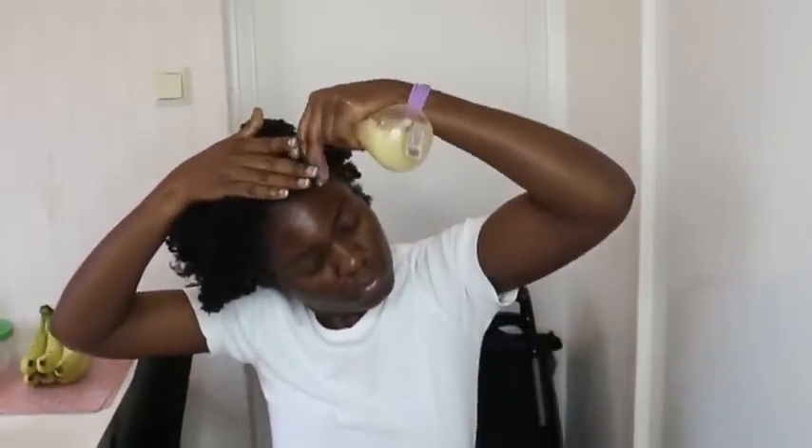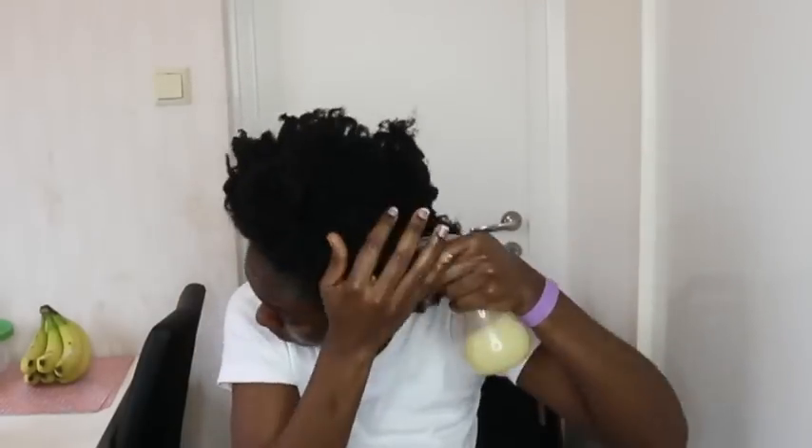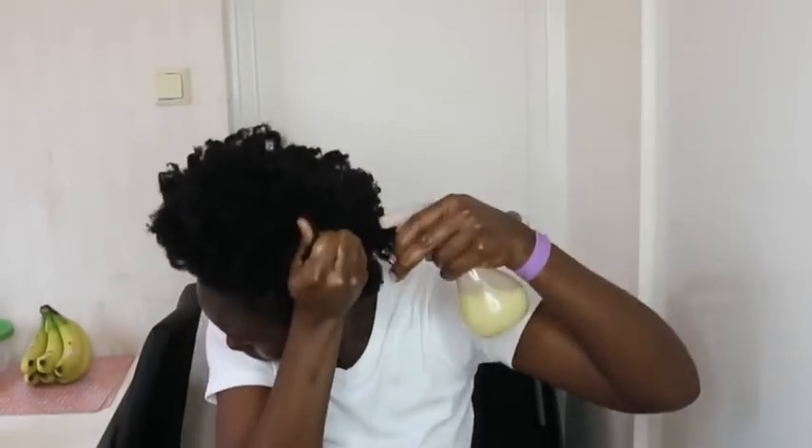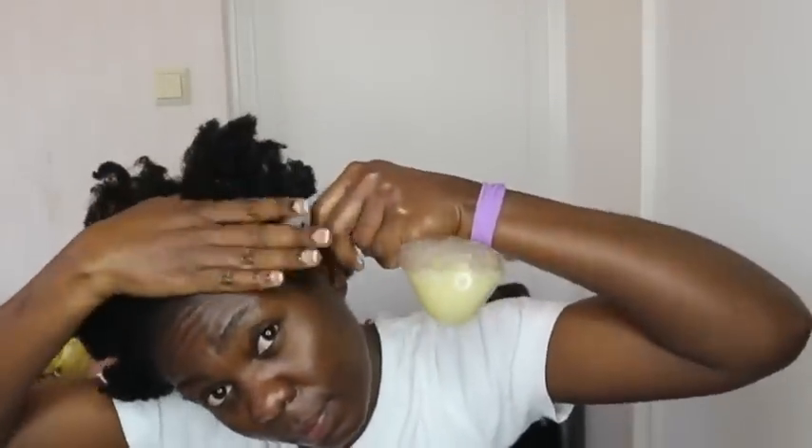Massage it really well to heat up the blood flow circulation. Cover it with your shower cap and after 30 minutes rinse it out and use any shampoo of your choice and your conditioner. Once you do that there will be no smell of onion on your hair. Apply your oil, leave-in conditioner, and moisturizing cream and you are good to go. You can repeat this every week when you wash your hair, or twice monthly for effective results.